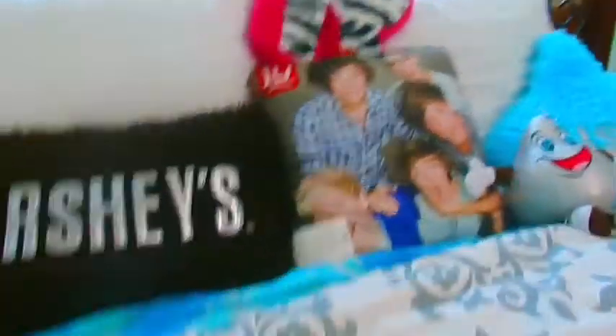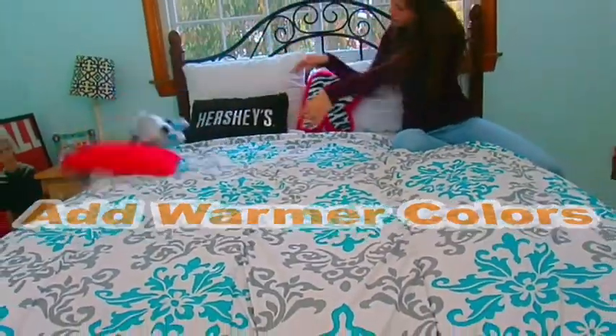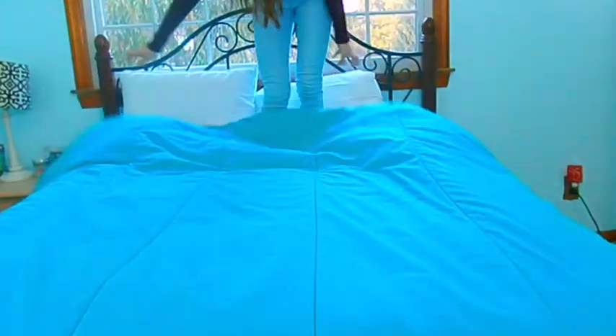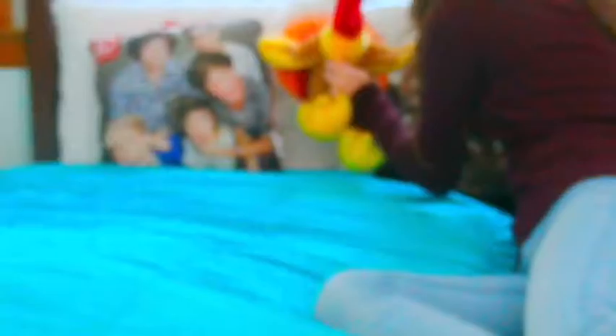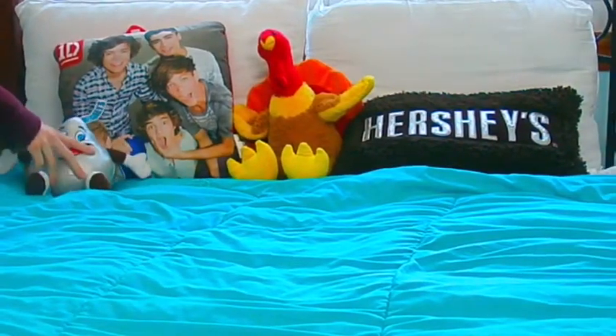So an easy way to spice up your room for fall — first, to start off, is by just adding some warmer colors to your bed. I just took all my pillows off and reversed my comforter so it was just this dark blue color. I think it looks more fall-like than the white. Then I added my One Direction pillow, my Hershey pillow because it's brown, and Tom the Turkey — yep, I made you Tom — and then my kiss pillow.